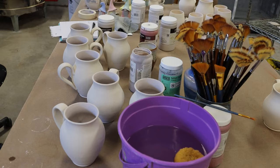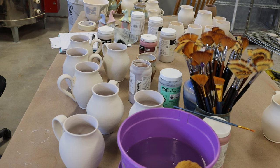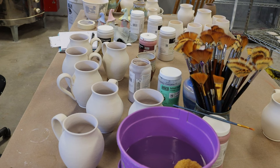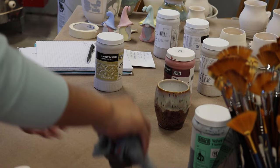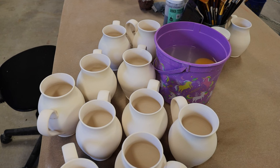Hello guys, welcome back to my channel. It's been a month since I started glazing. My work table has been left like this for over a month — I think I started in November 8, then I got sick for two weeks, and then we've been busy for the other two weeks. So for now, let's get back to glazing.